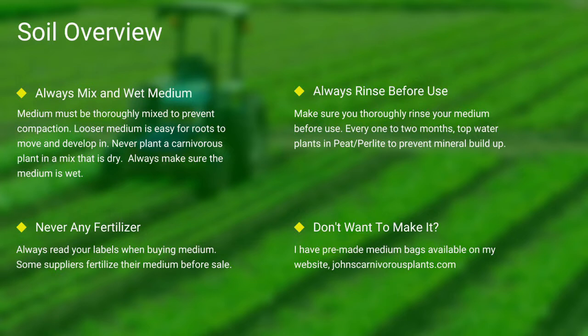Next up, soil. Most carnivorous plants occur in nutrient-poor soils. I grow all of mine in either a mix of peat and perlite or straight long fiber sphagnum moss. Always make sure your medium is thoroughly wet and mixed — if the medium is dry, the plants will die. Never use any medium with fertilizers, as the nutrients will burn most carnivorous plant species' roots. Always make sure you rinse your peat and perlite before use.